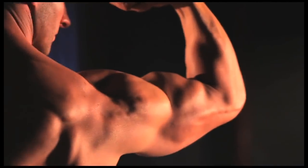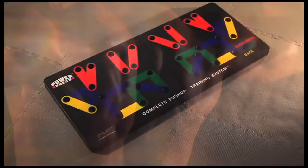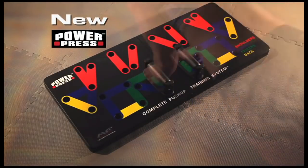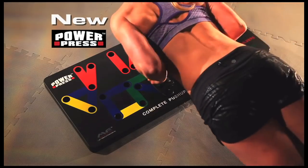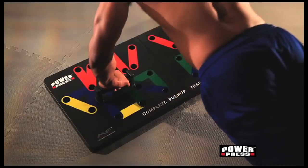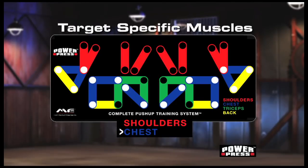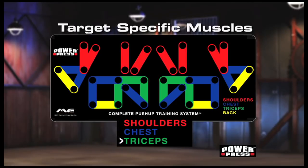Get the chest, the guns, and the back you've always wanted with the new PowerPress Complete Push-Up Board Training System. It's unlike anything you've ever seen. You know how to do a push-up, but do you know how to do it right? Now, with this revolutionary color-coded push-up board, it's easy.